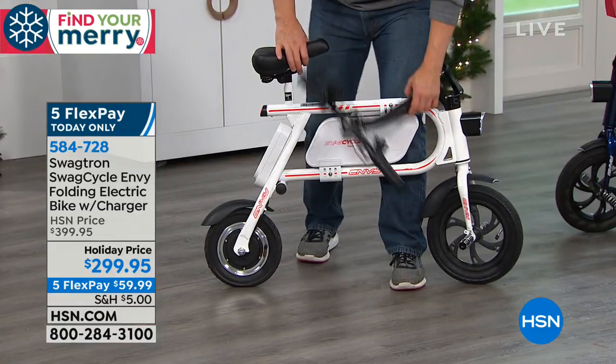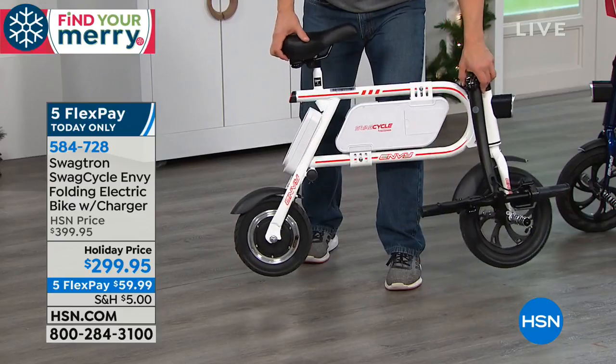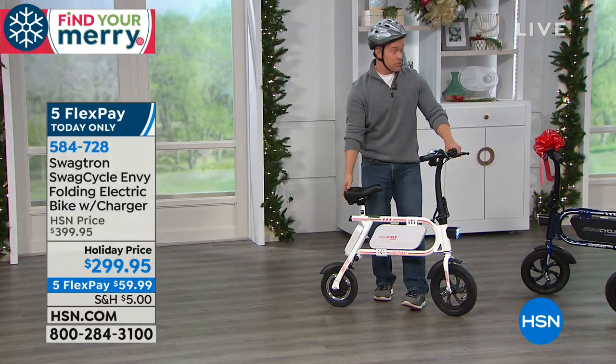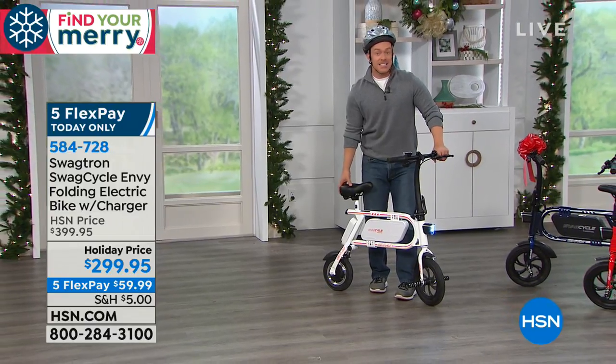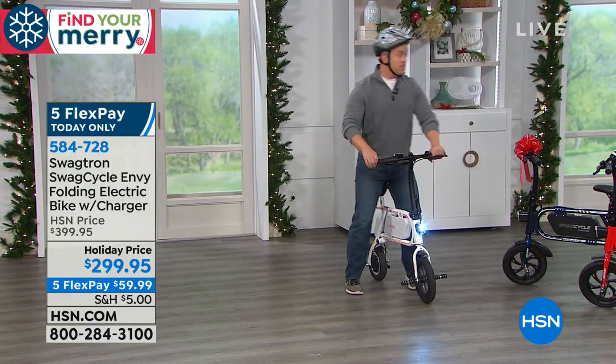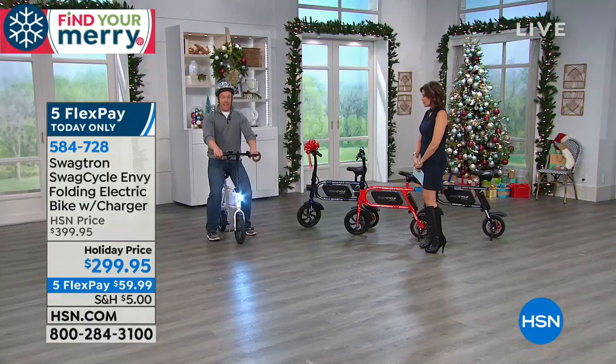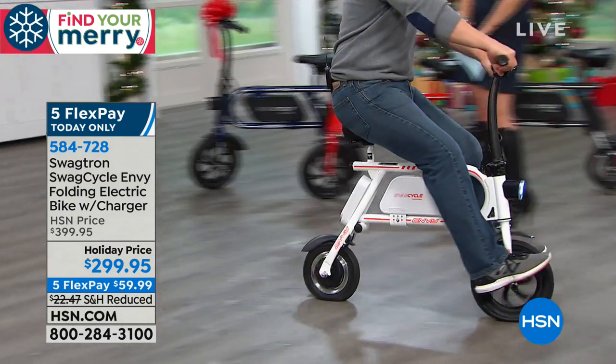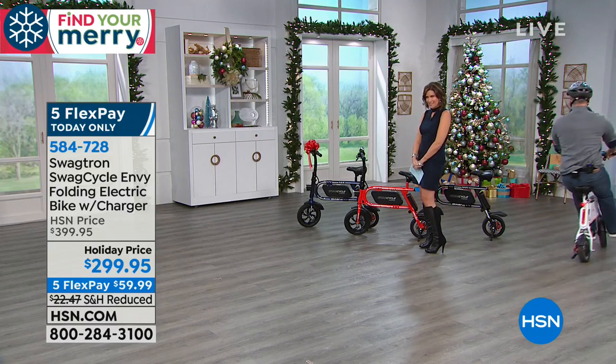The handlebar that folds down is already attached, so it comes in the box about this size. When you're ready to use it, take it out of the trunk or the car, and you're up and riding. It's easy. It has a 264-pound weight capacity, a front headlight, a tail light, reflectors, and even an onboard LCD control screen.